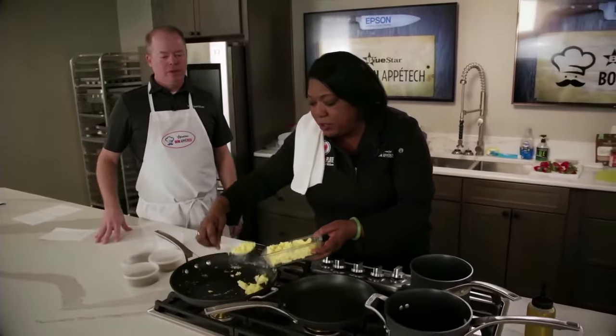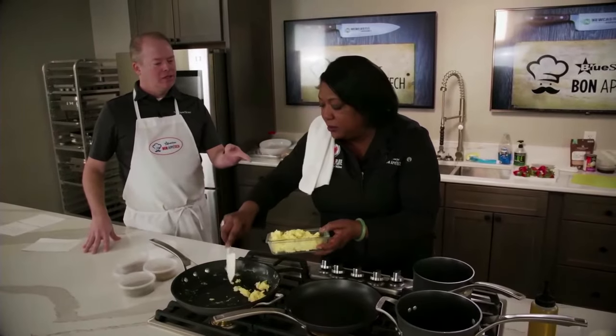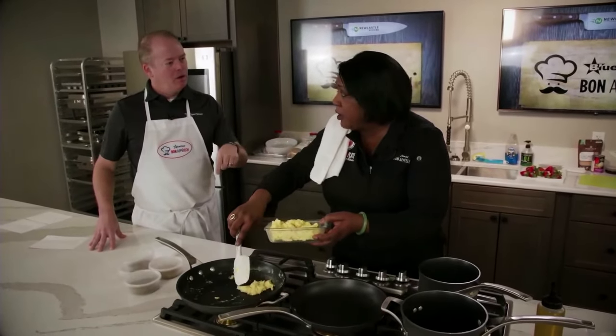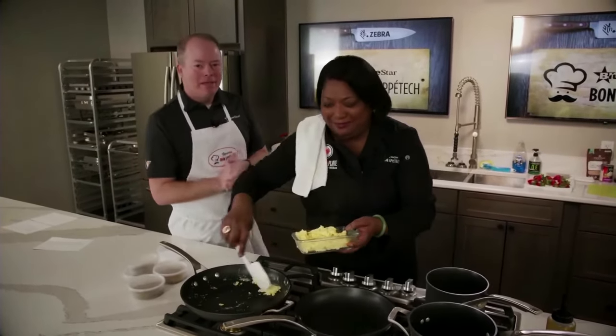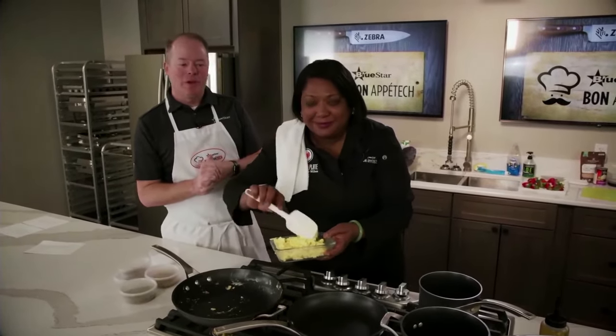Let's take a little break real quick, and then we'll come back and start building the taco. Pay attention — we'll be right back after this quick break.